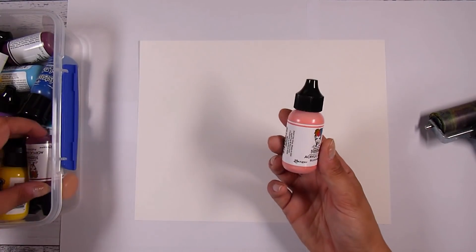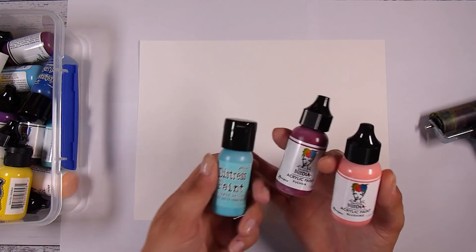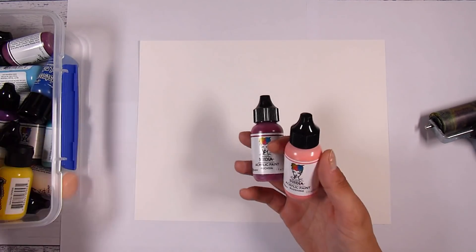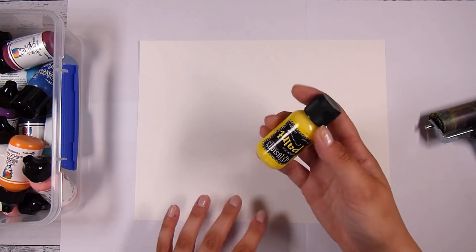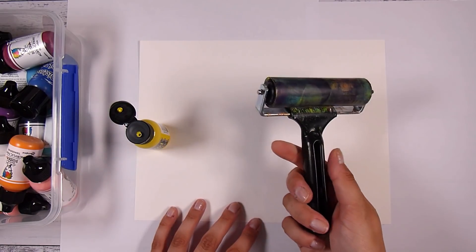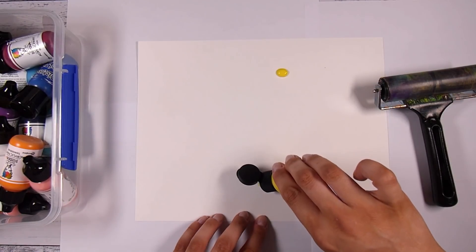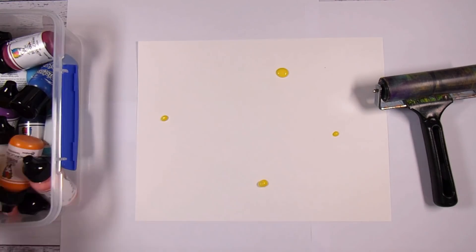I really like the Dina Wakley paints, so I've been leaning towards those for any new colors. I also have some Distress ones, and the Anko ones are from Kmart here in New Zealand. They are all pretty much acrylic paints, but some are a little more fluid and some are a little more heavy-bodied, like the Dina Wakley ones. I'm going to use a brayer today because less mess is best for me.